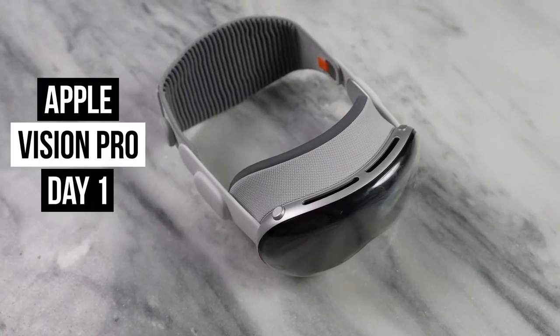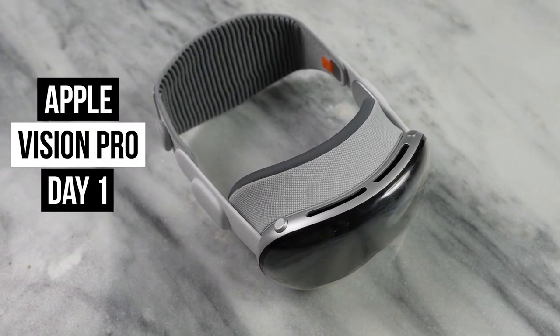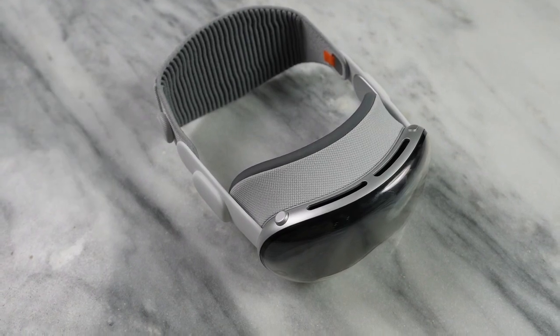If you're joining us for the very first time, Thunder E here from Board at Work. Thank you for watching this video on the channel and definitely hit the subscribe button. So we have the Apple Vision Pro — I pre-ordered it, it's here. What is that experience?